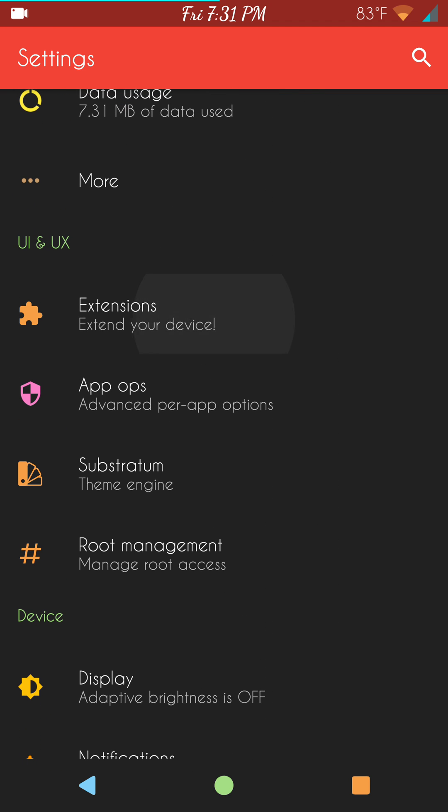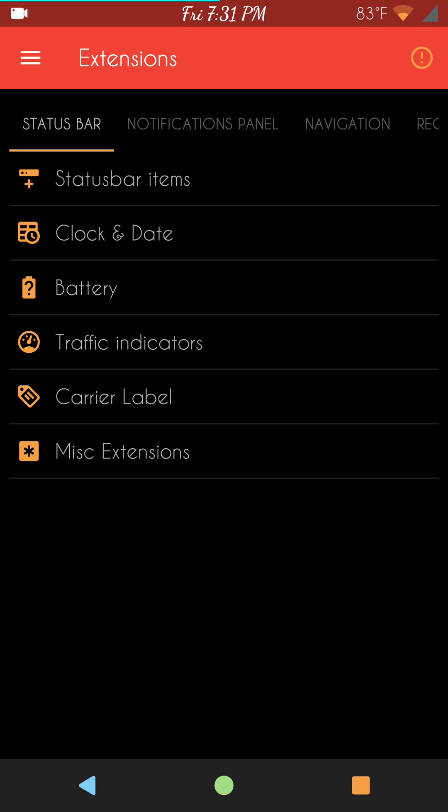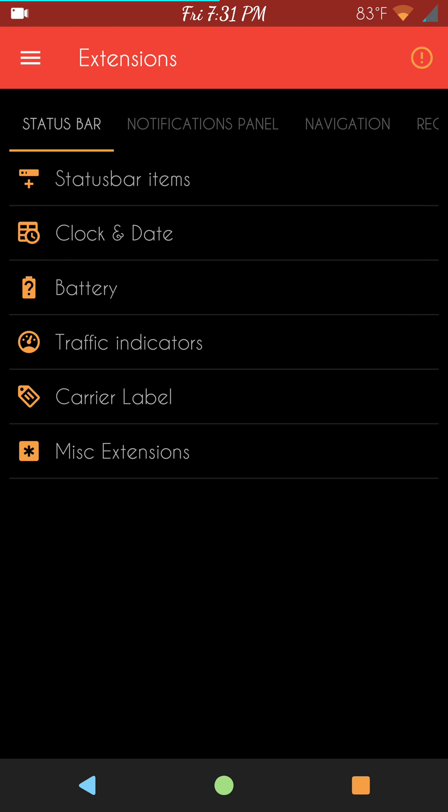We're going to get right into the custom settings of this ROM because there are a few more than I thought was going to be in it, and they're pretty cool. First up: status bar items. Pick and choose what you want to show on your status bar by simply picking what you want out of there.